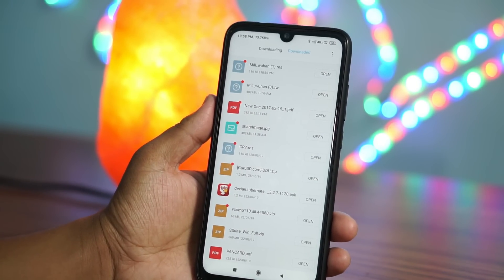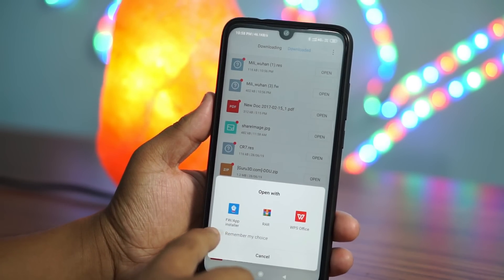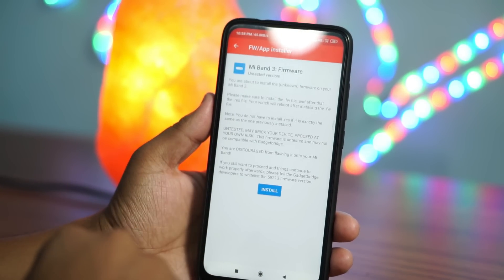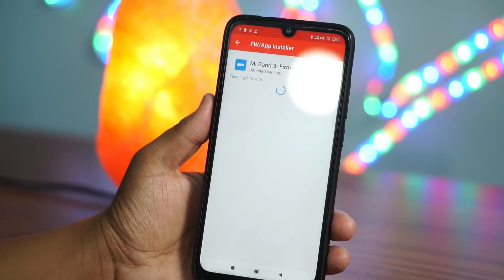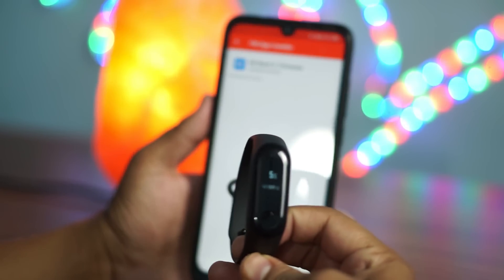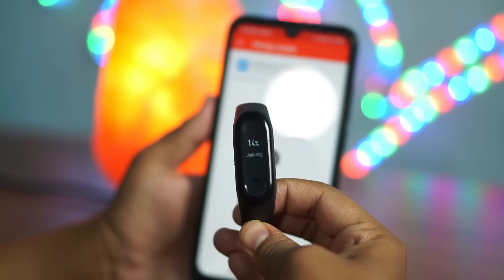These two files are necessary for firmware flashing. We have downloaded the official firmware — it is not modded by any developer, so it is quite good and doesn't have any bugs. First, flash the firmware file on your Mi Band 3. Touch on the firmware file and you will be asked to select a handling application. Select the firmware installer provided by Gadget Bridge. The firmware flashing will start on your Mi Band 3 and it will take a little bit of time.